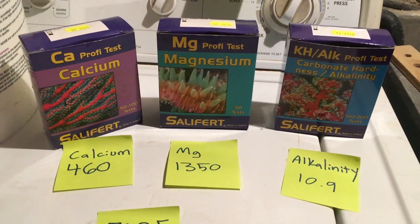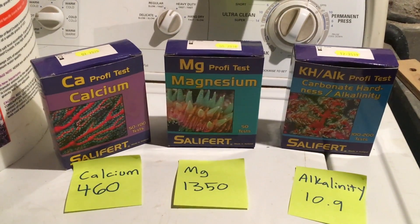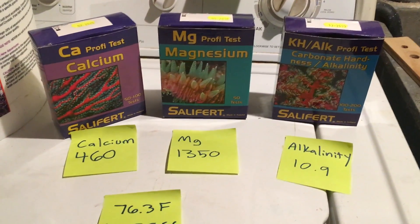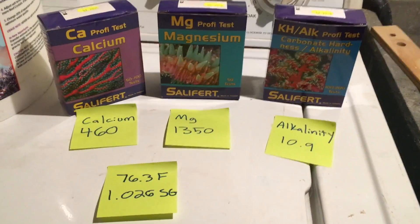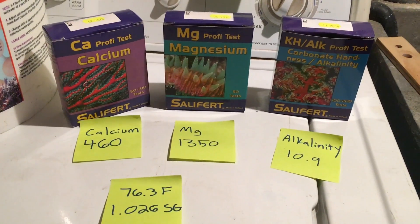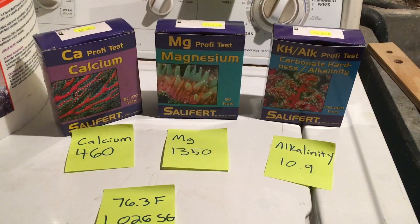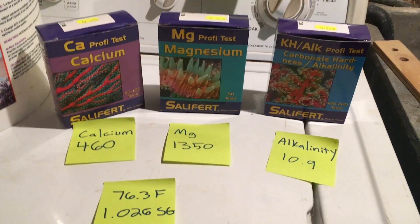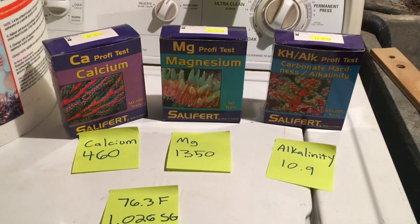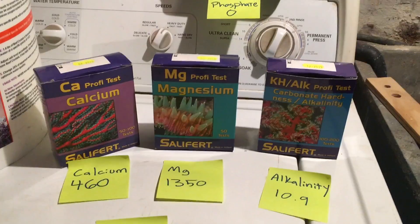That means I'm probably using up more alkalinity than I'm putting in, since it had been dropping. At last test I was all the way down to 6.7, and I could tell my SPS were starting to suffer. That was just after a few weeks of not doing water changes because my nitrates and phosphates were low — I figured I was good and I was dosing. But I think with the new lights I added, it sparked an increase in growth, and it started using up more calcium, magnesium, and alkalinity. I hadn't tested my parameters in a while and everything had dropped, so I need to make some adjustments.